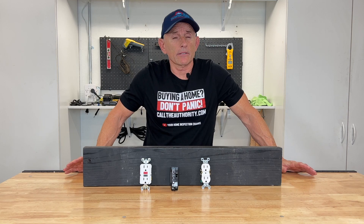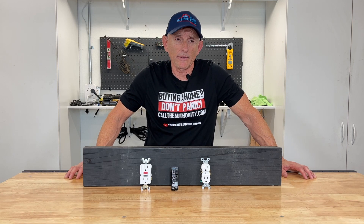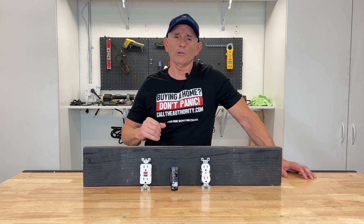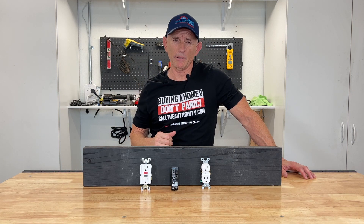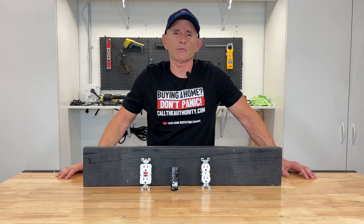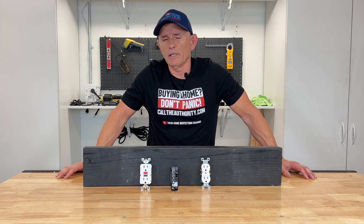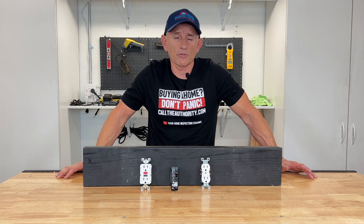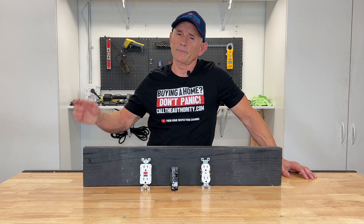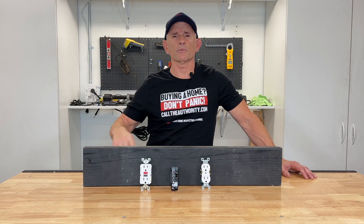Okay everybody, that's going to wrap it up for this video about GFCI receptacles. I hope you've learned a bit and better understand why you should have GFCI receptacle protection in and around your house. It's a good thing to have to keep your family safe from accidental shock. Hit that like button, please subscribe if you haven't already, and I'll see you on the next one.